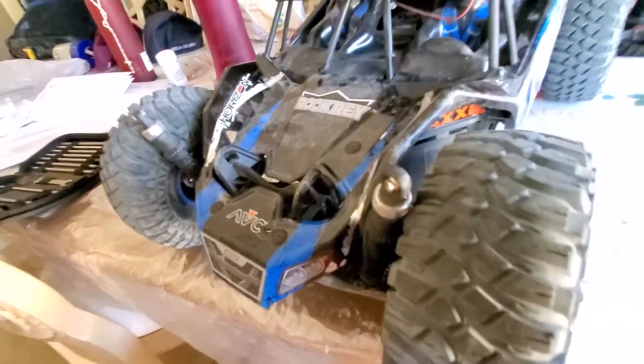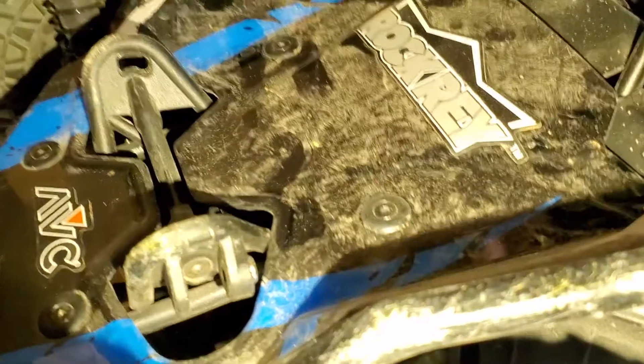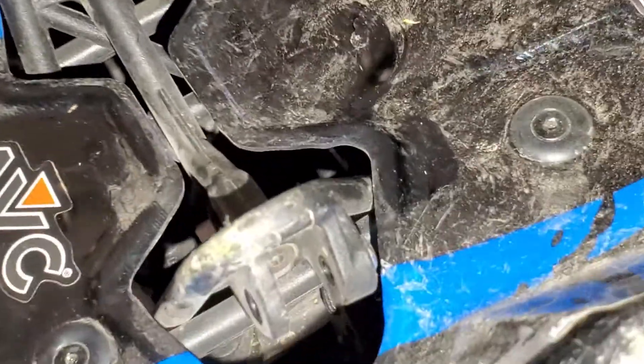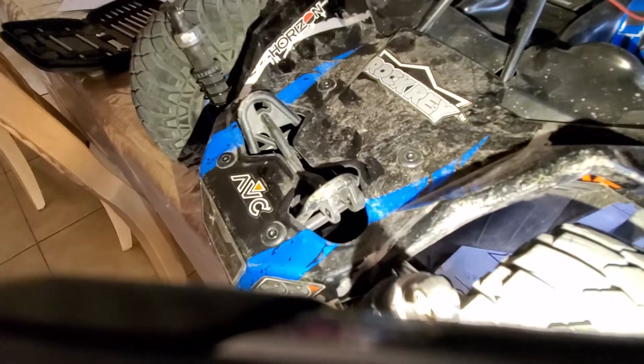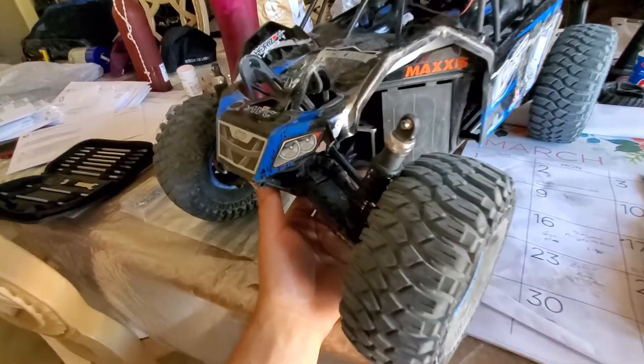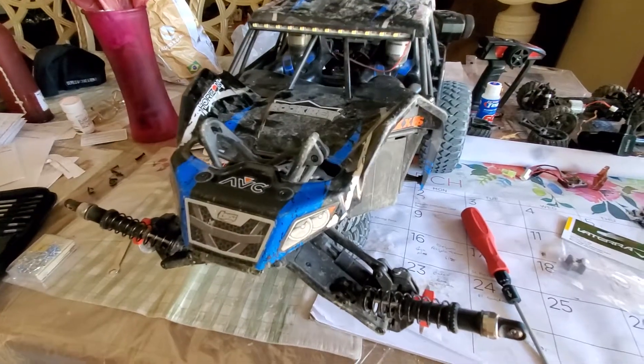I got a flashlight so you can see right there — that's one, there's another one. So yeah, there's four total. Take that bracket off. Take off the tires if it's easier for you guys, which it will be for me.